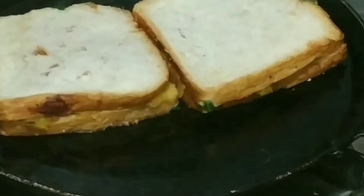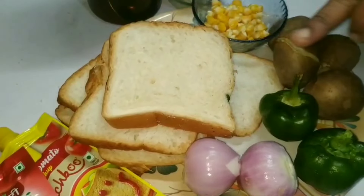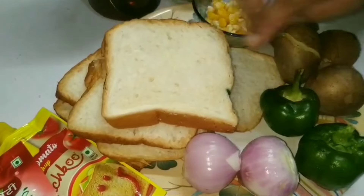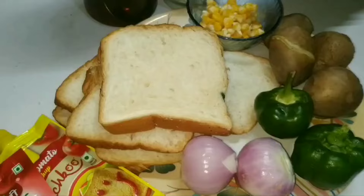This is very simple and very tasty. Let's see how to make this bread sandwich.